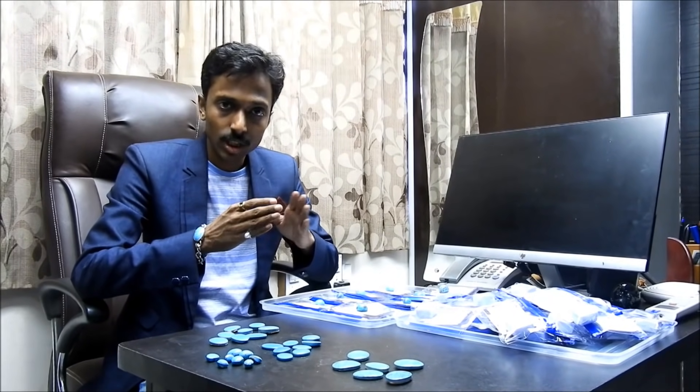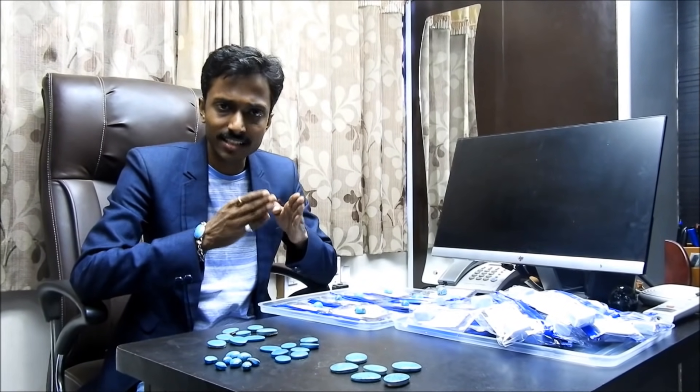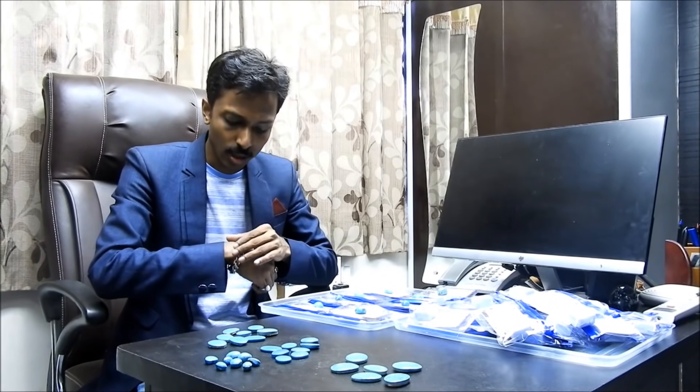Firoza is something that works for Guru and Shukra. It doesn't need to be checked in Kundlis — every person can wear it. It's a very nice thing. It can be seen worn by Salman Khan and his father Salim Khan, and also in the bracelet group.